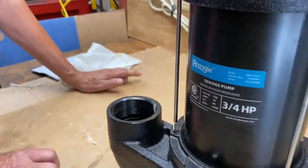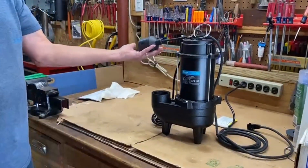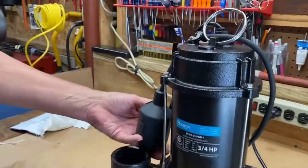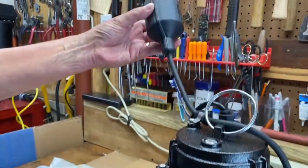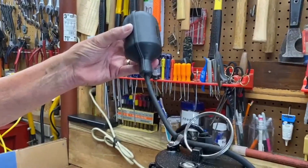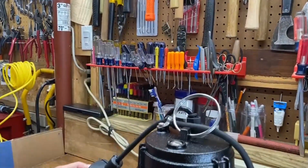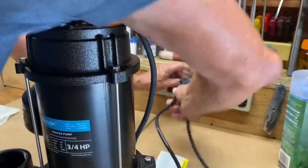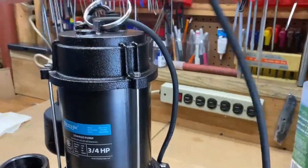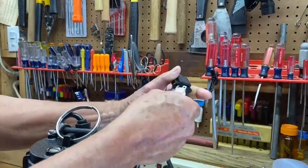For automatic operation, it works with this float switch. When the float switch gets up about this high, it triggers the on switch and works it, and then when the water goes back down, this comes down and shuts it off. Let me show you how that works — it's a piggyback switch, so I take this and plug it in here.